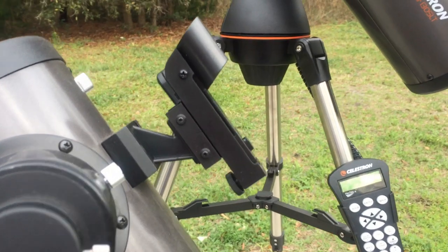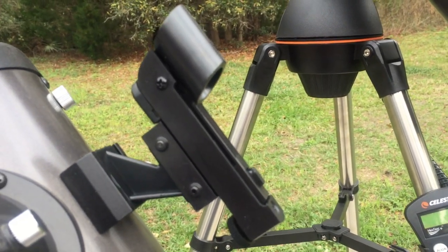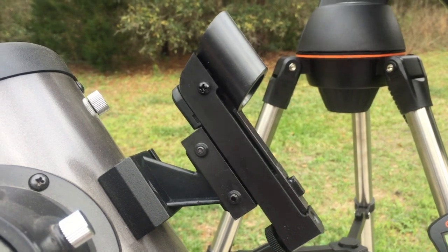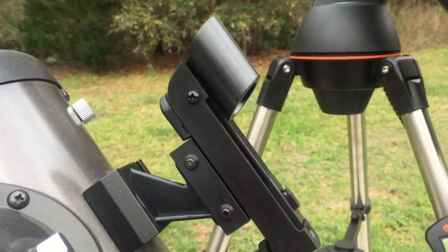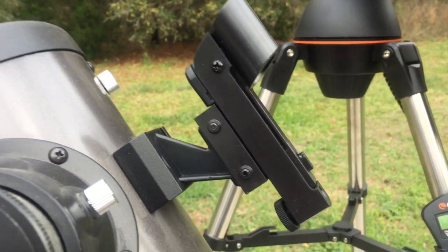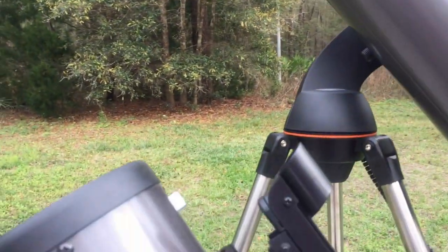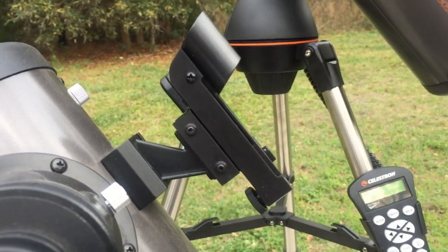Another problem I've had are the laser pointers. I've gone through three of them — two on this telescope that functioned just fine and then just stopped working. If I put a new battery in, it still wouldn't work, but if I put that same battery into another pointer, the battery worked fine. So it wasn't the battery; the pointer was just dying. And as a matter of fact, on this scope, when I bought it a few weeks ago, right out of the box, the laser pointer didn't work. So Celestron was good and sent me another one.